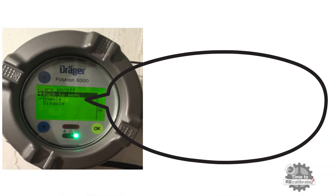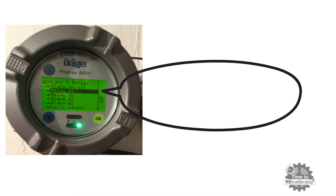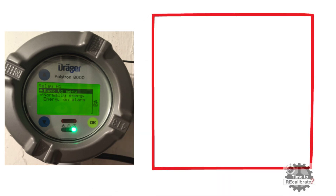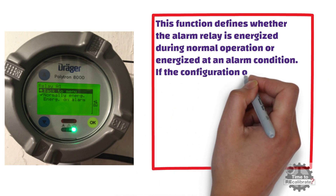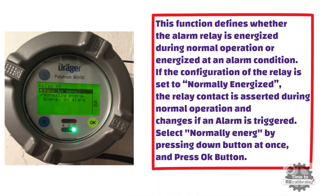We want to set the alarm on, so select the enable option by pressing the down button once and press OK. Now we want to configure relay A1 first, so select relay A1 and press OK. As you can see from the picture, this function has two options: normally energized and energized on alarm. This defines whether the alarm relay is energized during normal operation or energized at an alarm condition. If set to normally energized, the relay contact is asserted during normal operation and changes if an alarm is triggered. Select normally energized by pressing the down button once and press OK. Then select back to menu and press OK.